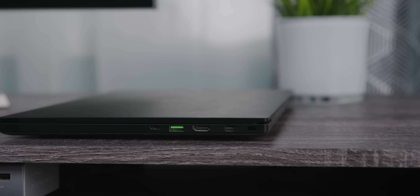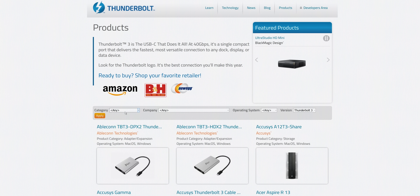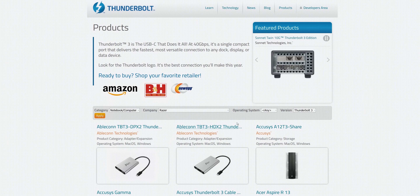Except for a little lightning bolt emblem that isn't even always there — the Thunderbolt 3 port on our 2018 Razer Blade Stealth, for example, is totally unmarked. If you need to double check your device, you can always search for it on the Thunderbolt technology website.